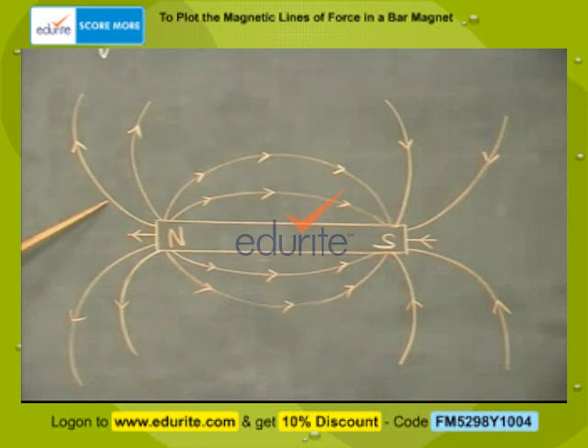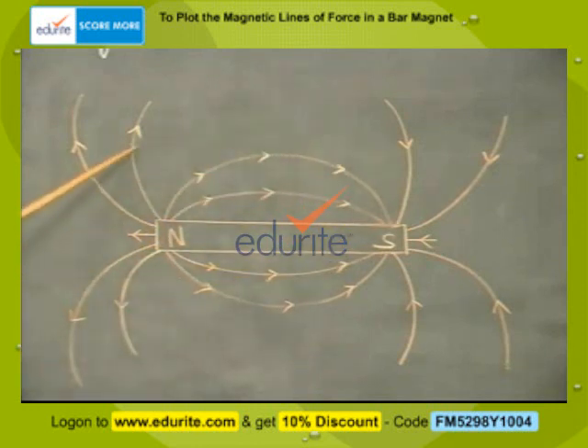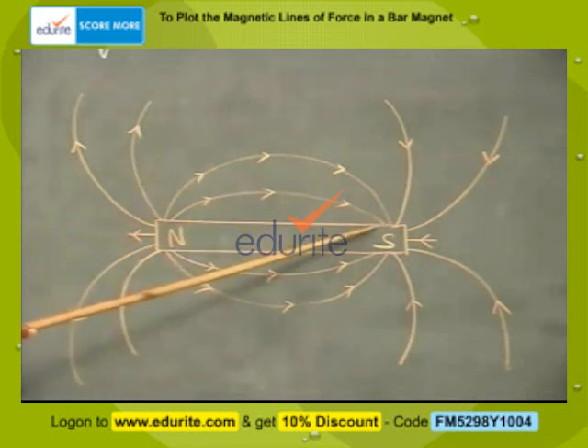Repeat this till the compass needle reaches the south pole of the bar magnet. Join all the points to form a smooth curve, and mark an arrow to show that the line starts from the north pole and ends at the south pole.